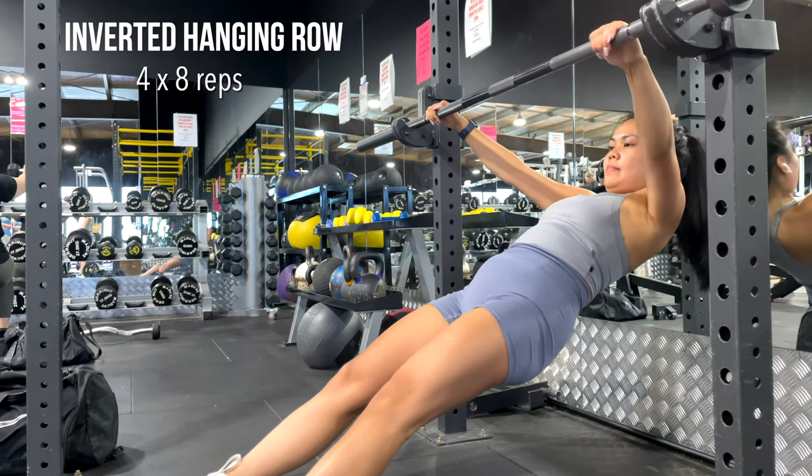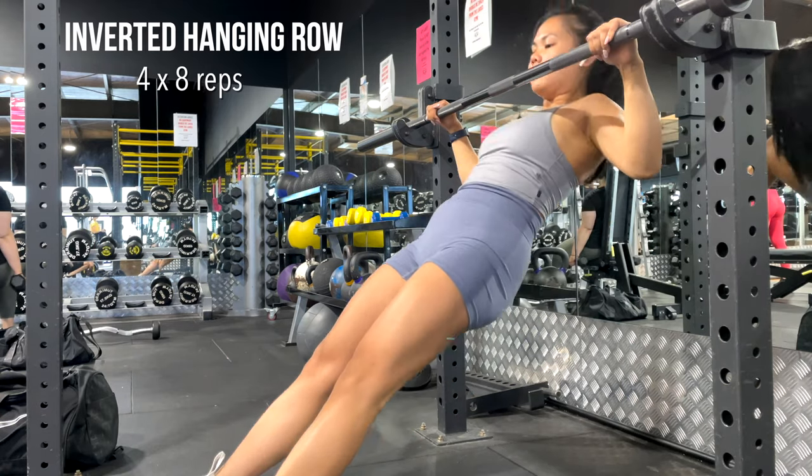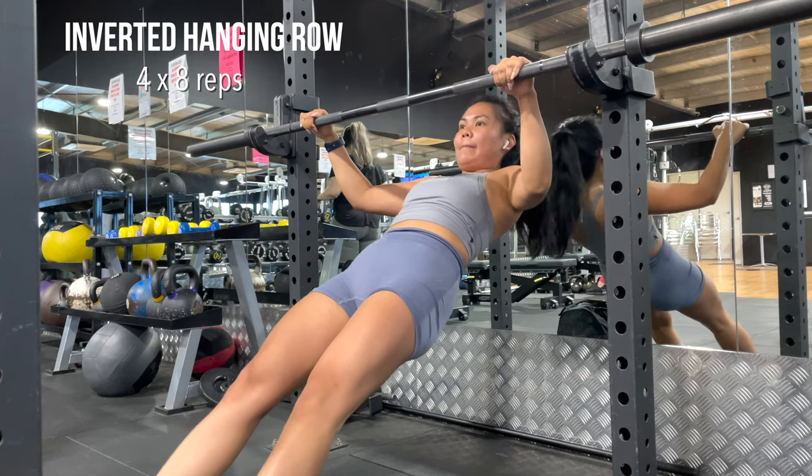Inverted hanging rows are honestly a really good exercise to help you build up certain muscle groups to improve your pull-up gains.